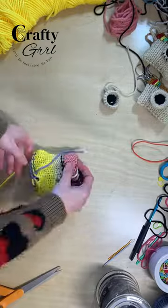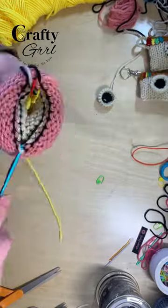Don't forget to turn your work inside out, then double knot the yarn color changes and snip the yarn tails.